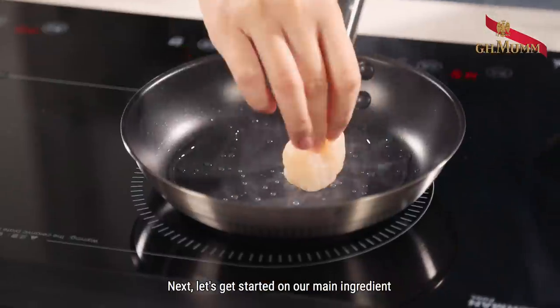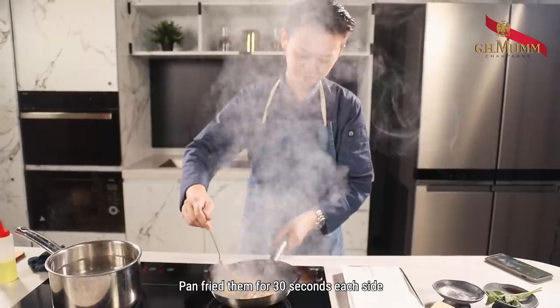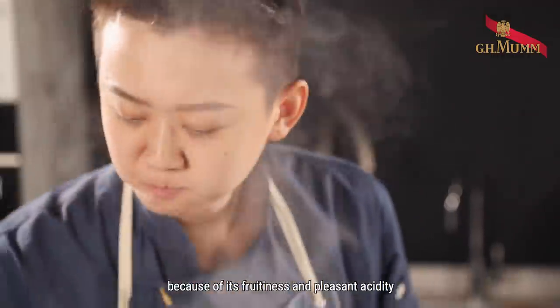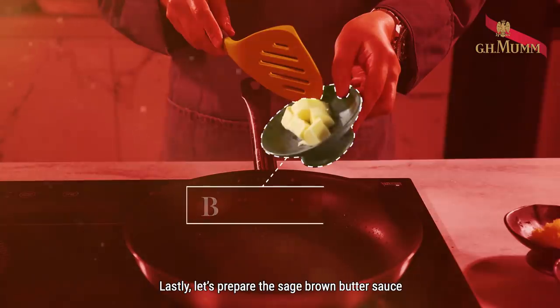Next, let's get started on our main ingredient — scallops. Pan-fry them for 30 seconds on each side. I chose Möet Blanc de Blancs champagne to pair with scallops because of its fruitiness and pleasant acidity.